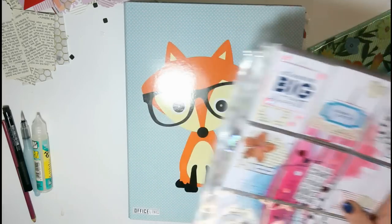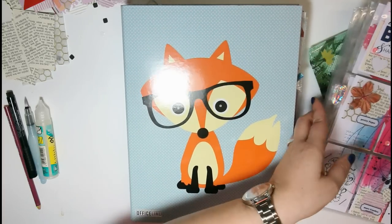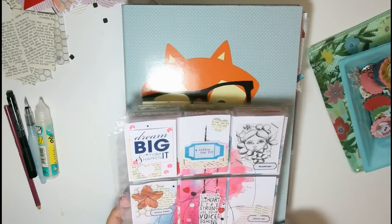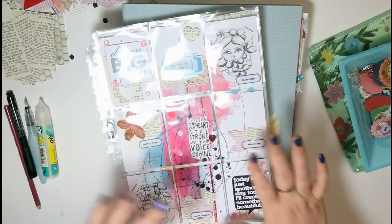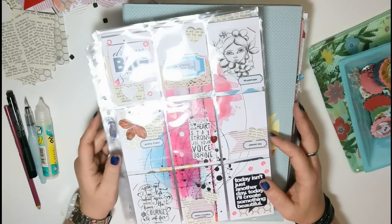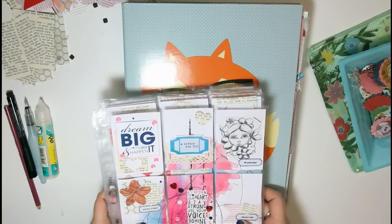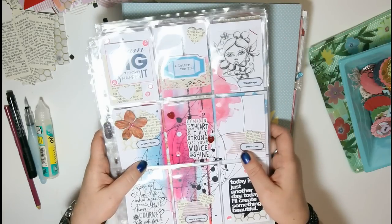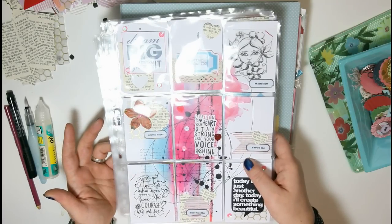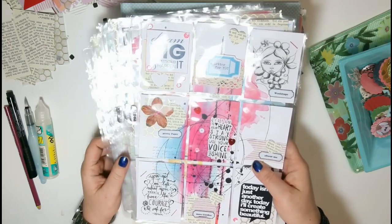I just hope most of my subscribers won't get annoyed by my pocket letter craze right now, because I know you're used to a little more mixed media. But for me it's just doing what I'd like to do right now. There are weeks when I enjoy art journaling more, weeks when I enjoy drawing or painting more, weeks when I enjoy scrapping or card making more. Right now I'm into pocket letters, but that doesn't exclude the other because I like to incorporate some mixed media into my pocket letters.